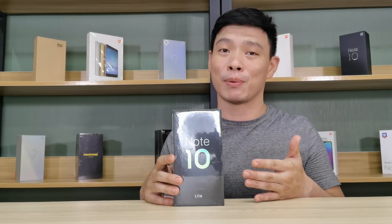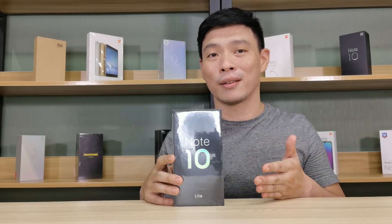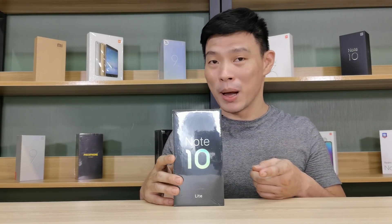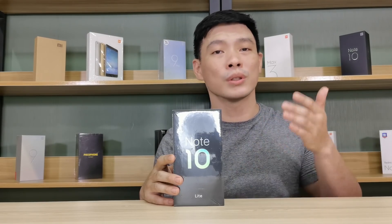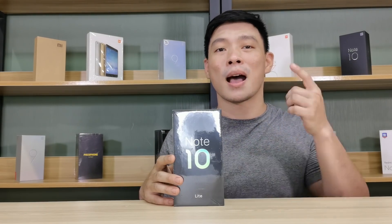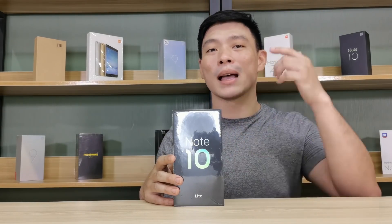Of course, to make it budget-friendly, they simply had to cut the camera in half — not literally cutting the sensor into two, but dropping the sensor from 108 to 64 megapixels. Hi, I'm Mitch 002 of Xiaomi Review. Join me as I unbox the Mi Note 10 Lite.